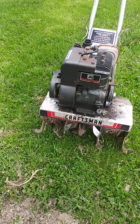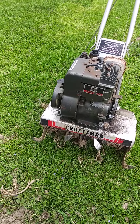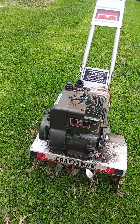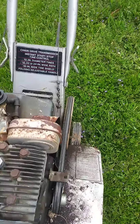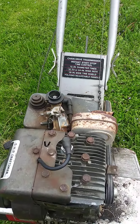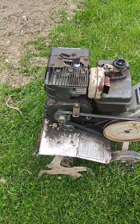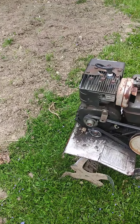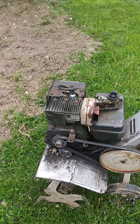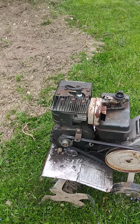It's a Craftsman, about 17 inches. It says 12 to 24 inch wide path, so I'd say it's about 18 right now. I'd have to guess, but because it does have points, it's probably early eighties — solid state came in around 1984. So I'm thinking 1982 through 83 is what this tiller is.